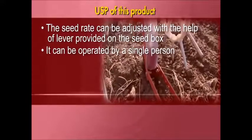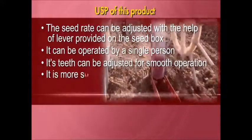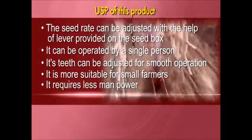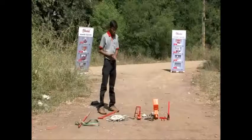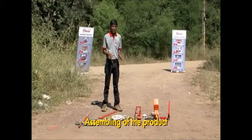It can be operated by a single person. Its teeth can be adjusted for smooth operation. It is more suitable for small farmers and requires less manpower. It is also suitable for inter-row sowing.